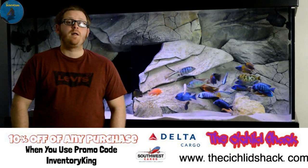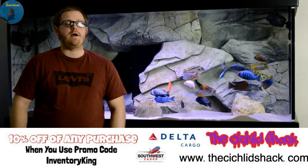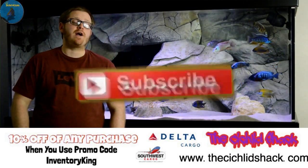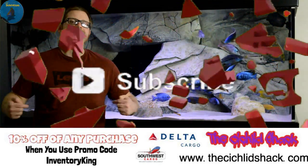Thanks for watching. Please leave comments down below on what you think of the video, and if you use this product, please hit that subscribe button and stay tanked.